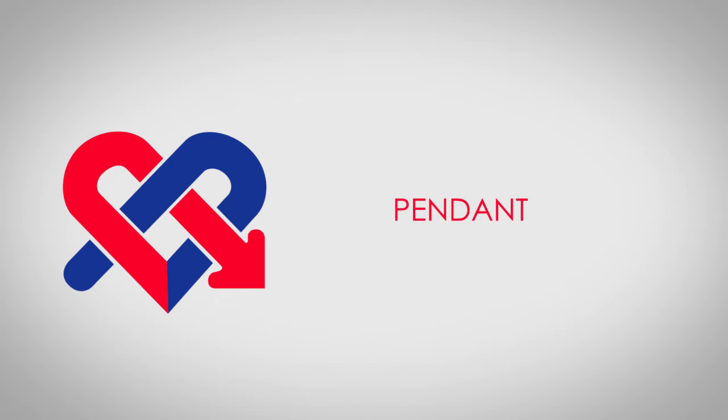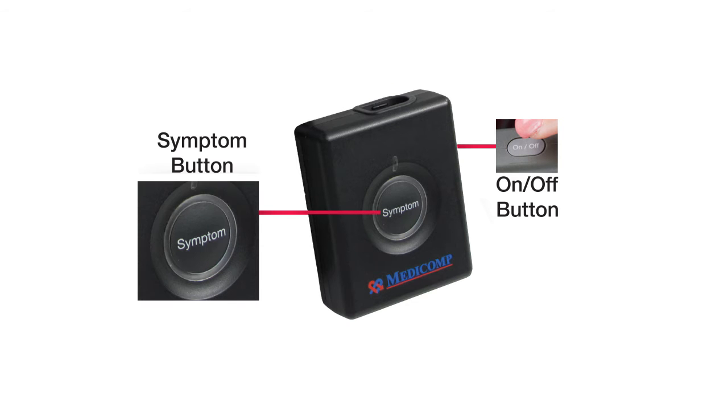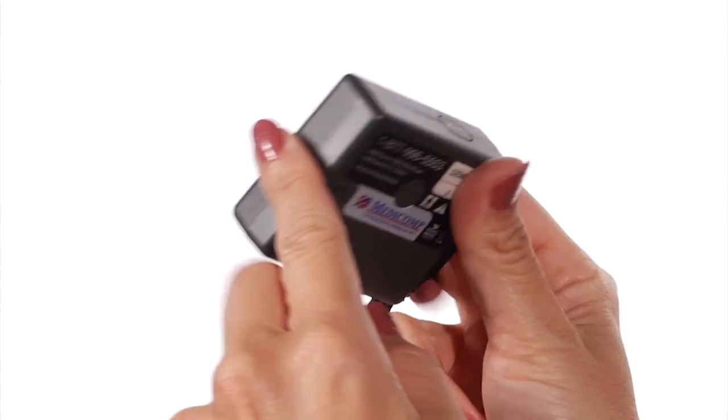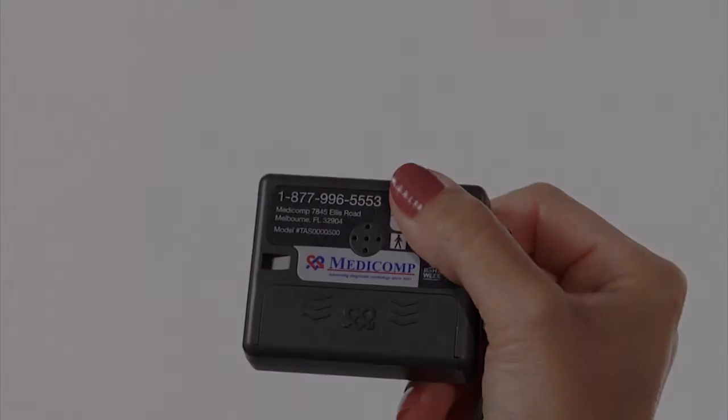Now let's become familiar with the pendant. The pendant has an ON-OFF button, the symptom button, patient cable connector, and lanyard hook. On the back, you'll find the battery compartment and the toll-free number to the MEDICOMP Cardiac Monitoring Center.